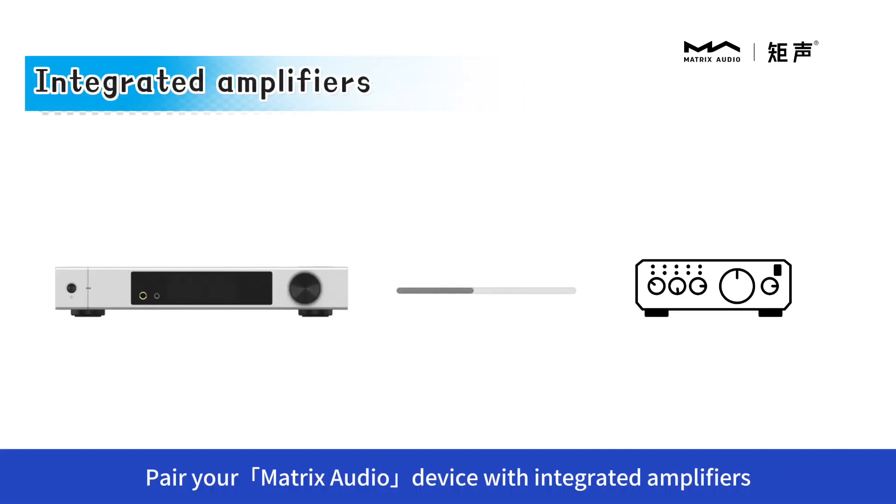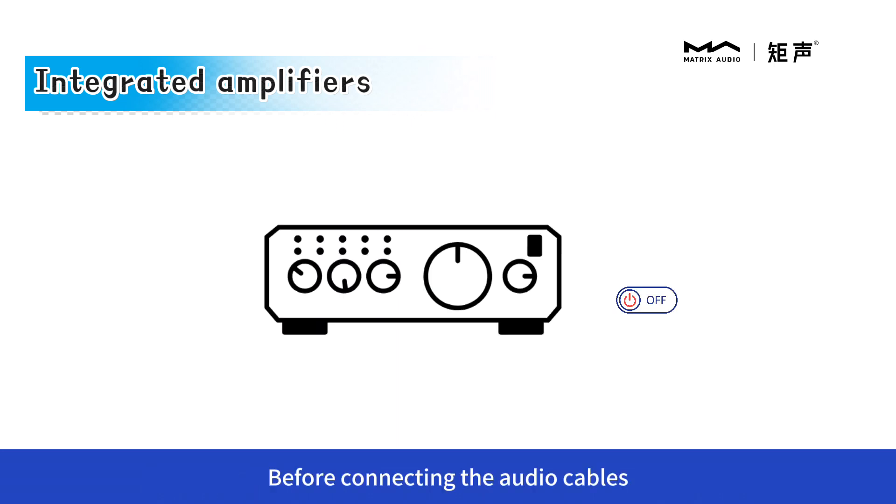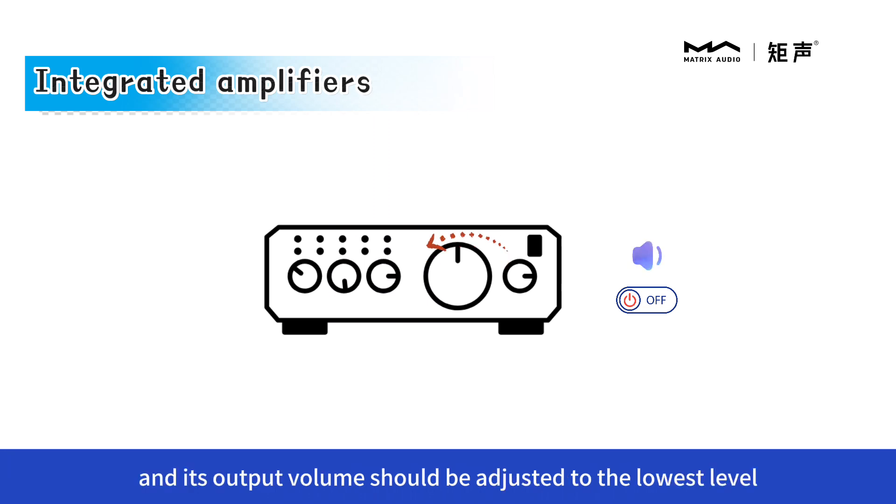Pair your Matrix audio device with integrated amplifiers. Before connecting the audio cables, the amplifier should be powered off, and its output volume should be adjusted to the lowest level.